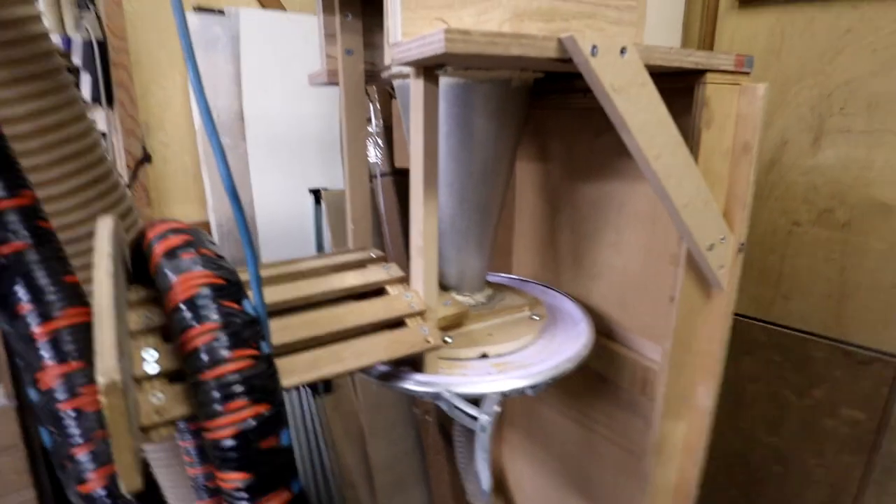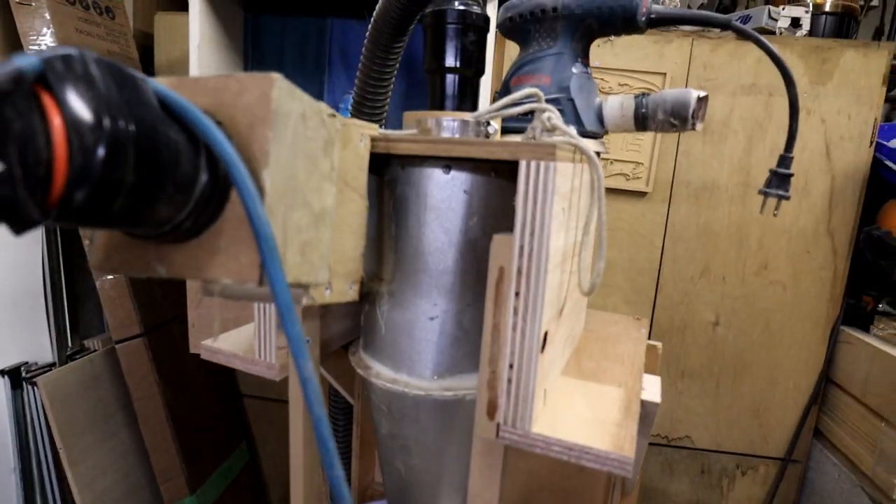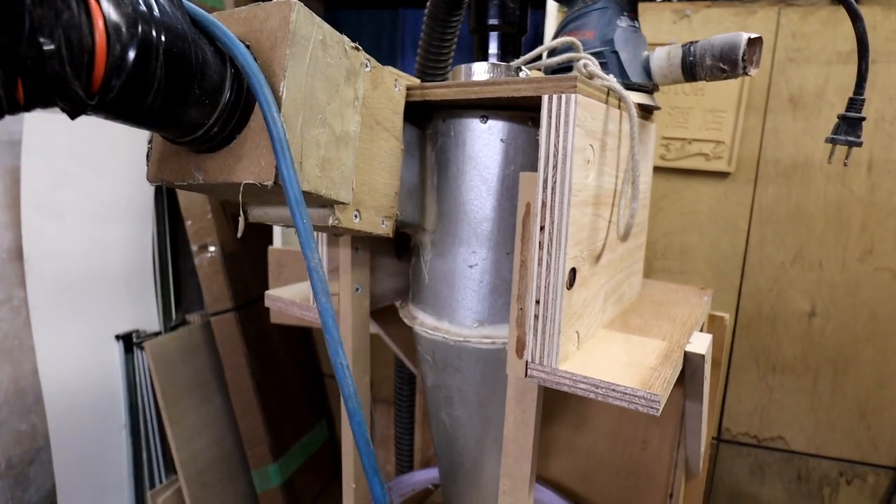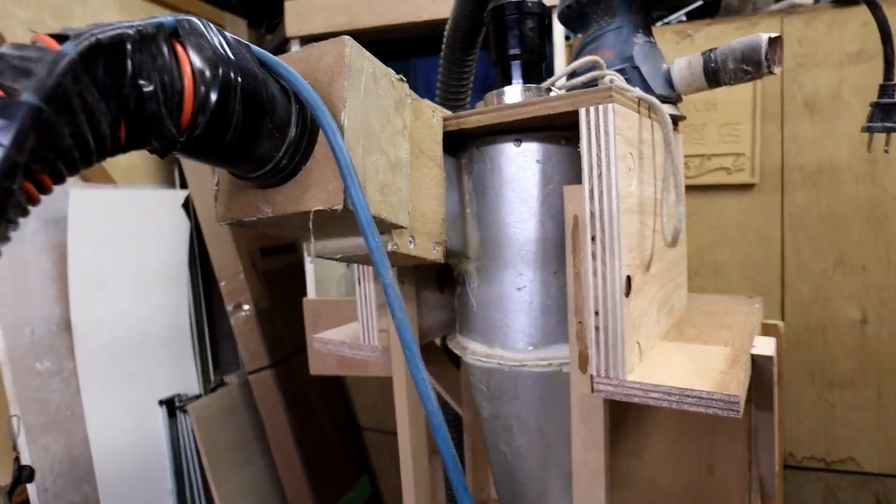I made this cyclone — it's a Pentz design scaled down considerably. It wasn't that hard to make. But nowadays you can buy the plastic generic ones — Dust Deputy or something like that — one of those brands. You can buy the plastic ones.